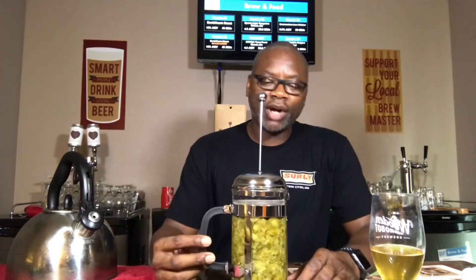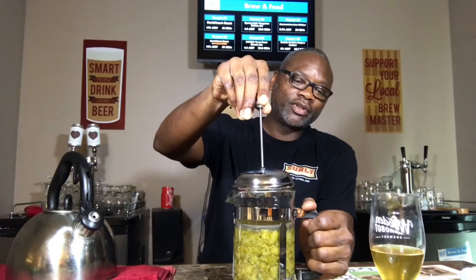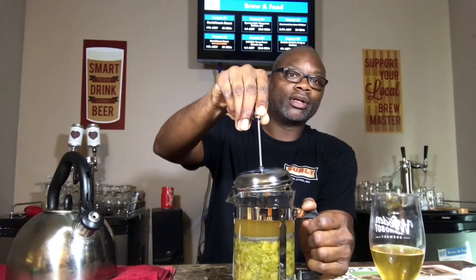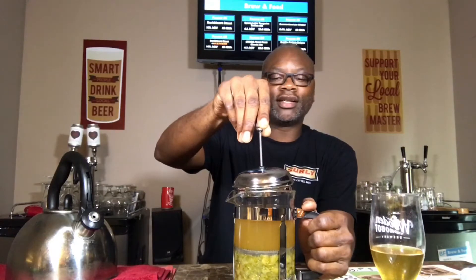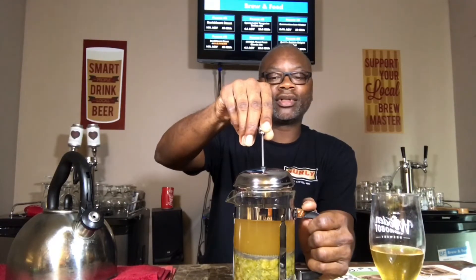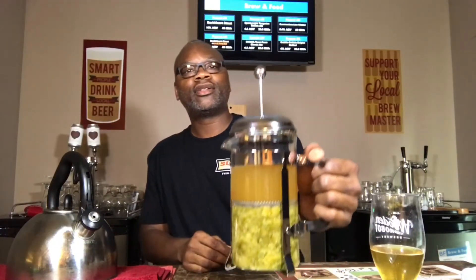Welcome back to Brewing Feed. Today my little project is to create hop tea. Hop tea is basically when you take hops and strain it through hot water and you get a tea. As you can see, I'm pushing down this French press that's filled with cascade hops — these are whole leaf hops — and you can see what I created is a hop tea.